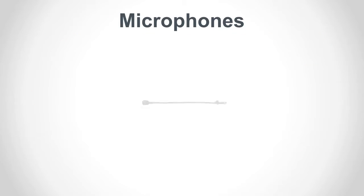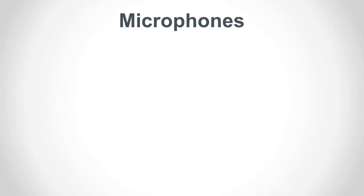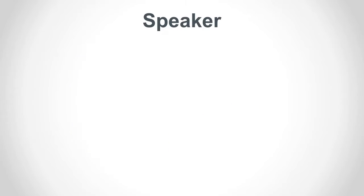Each counter station has a gooseneck microphone. This mic can be replaced easily in the field. Audio Authority offers a standard lane mic, but most third-party, electric-type microphones are compatible.